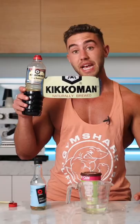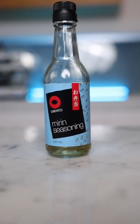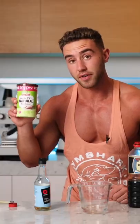For teriyaki sauce, you pretty much want to do equal parts water, soy sauce — Kikkoman — number three, mirin. And then a little bit of stevia for the sweetener.